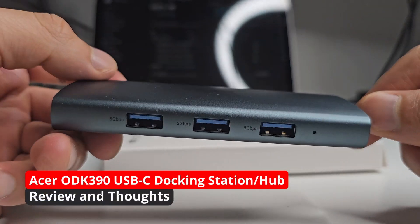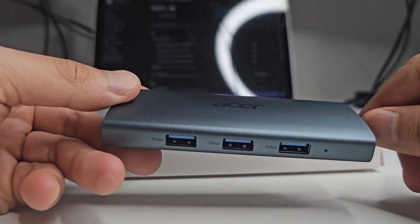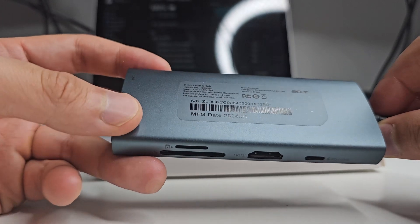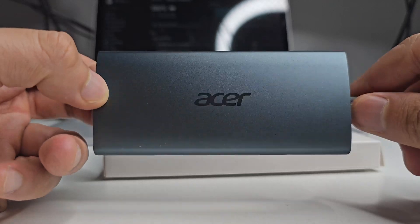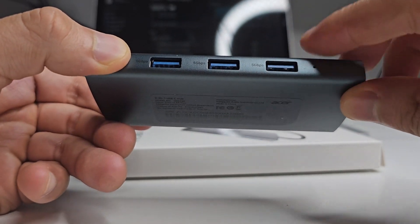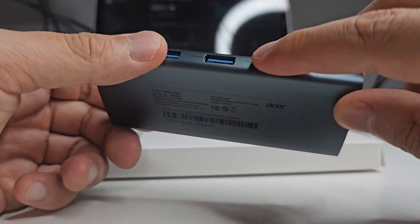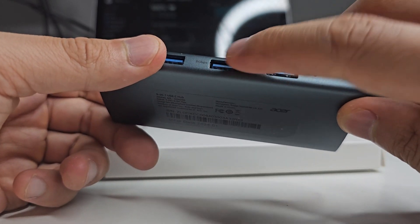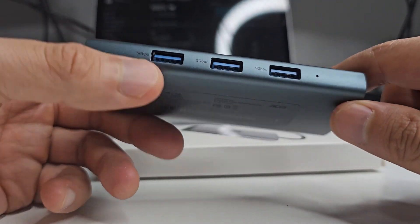Today I want to talk about this new USB-C dock that I got from Acer. They sent me this as a free sample for the purposes of this review, but I was already looking for one anyway to replace my current one, because the ports on my current one are a little bit too close together, which makes it unusable if you want to connect particular devices. These ports are spaced nicely apart and there are a few different features on them.